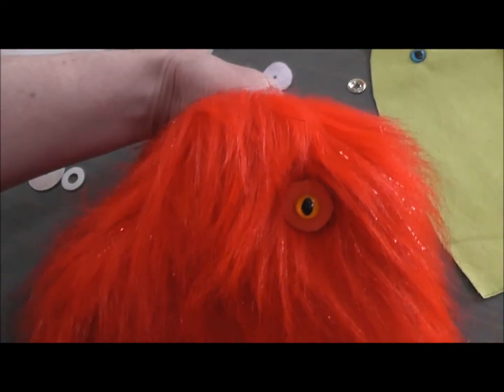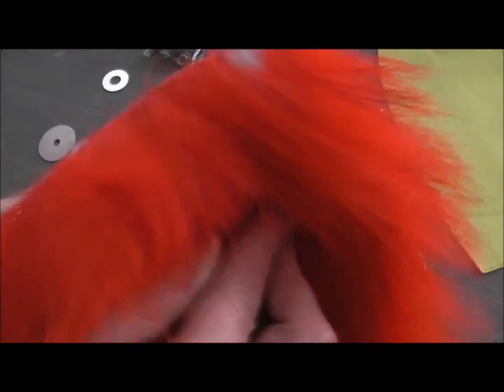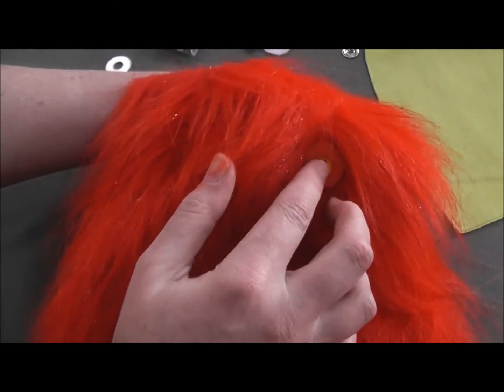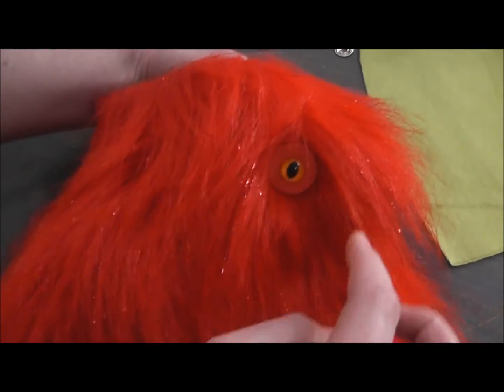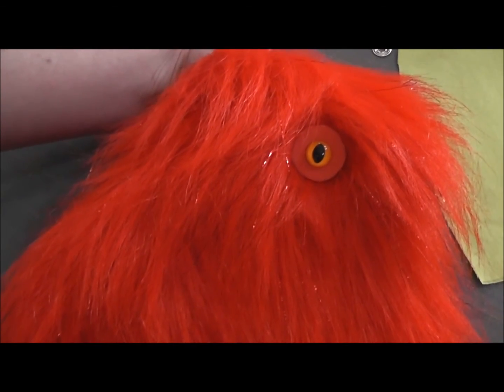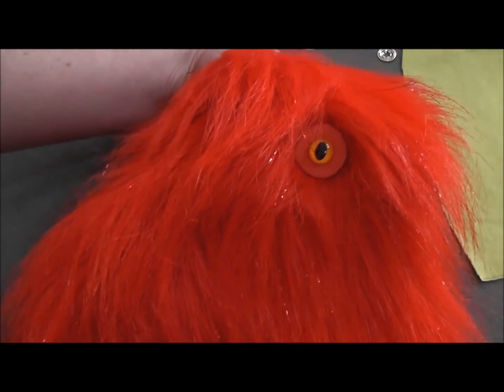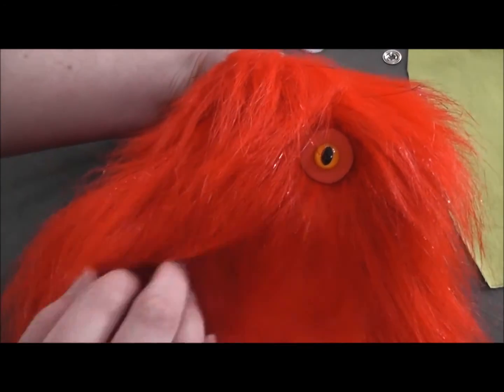One more option for furs is to put the eye on, really shake the fur into place, and then give it a little bit of a haircut. You can just trim away any fur that is tending to fall into the eyes and cut that away. So there are a few different options for different ways you can work with safety eyes on a furry fabric.